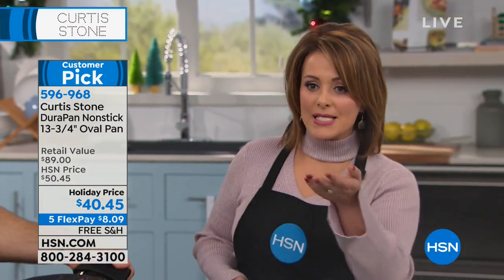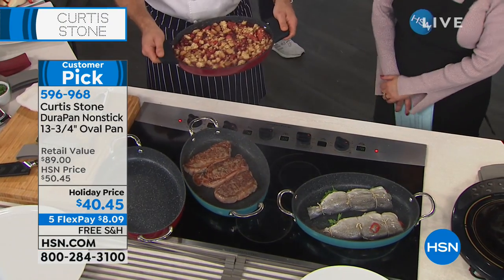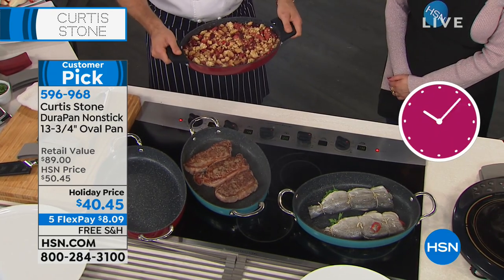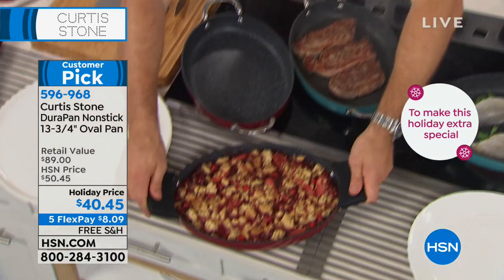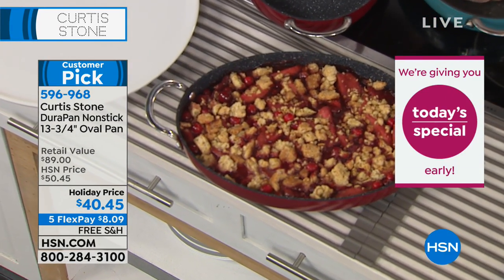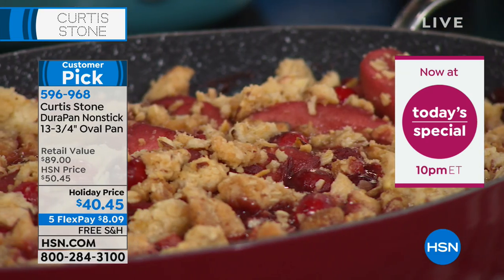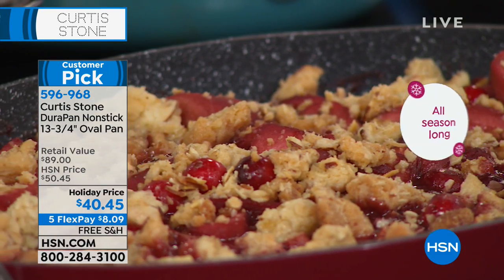It gives you all that space to do the larger pieces or maneuver whatever you're cooking. It's so beautiful — it goes from stovetop to tabletop. Item 596968. This is straight out of the oven: a beautiful little crumble with cranberries and pears, crumble sprinkled over the top. Imagine this on your dining room table — you sit it down and say 'come on in, dinner is served.' There are just so many beautiful things you can pull out of the oven.